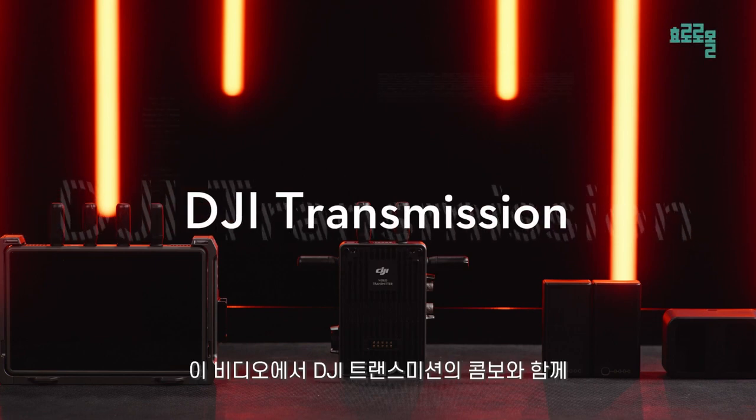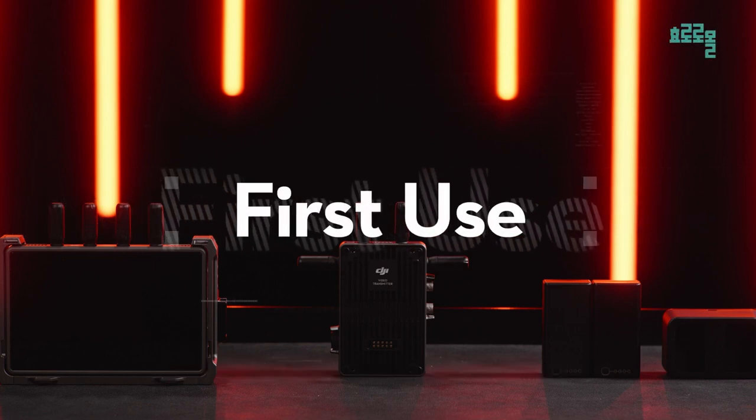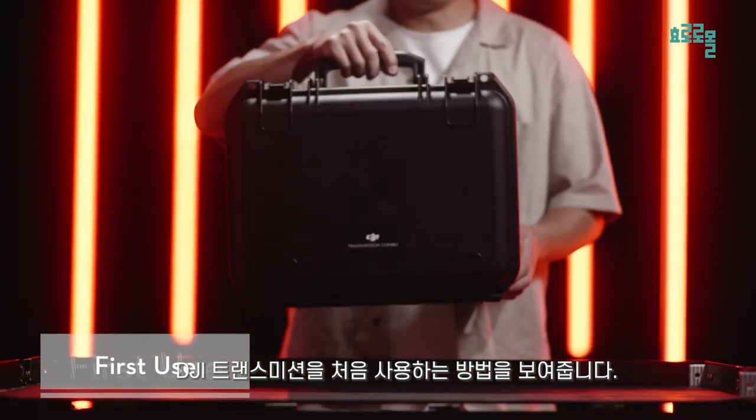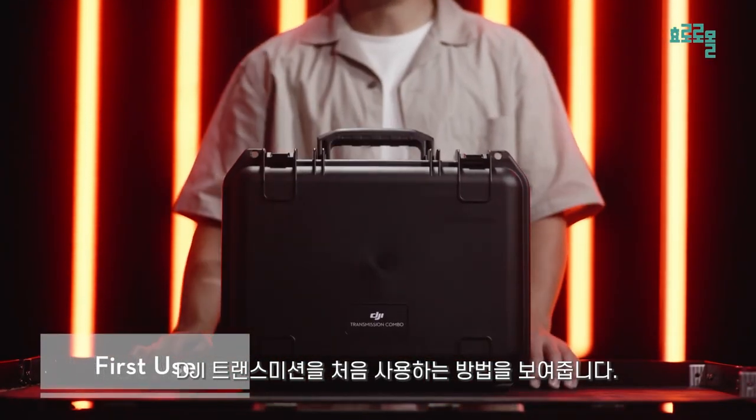In this video, we will show you the first use of DJI Transmission with a DJI Transmission Combo.